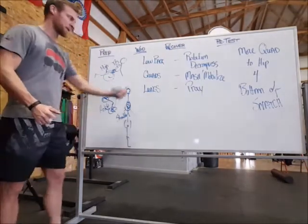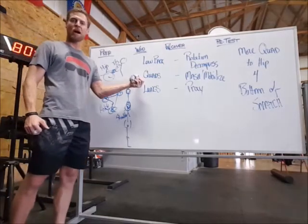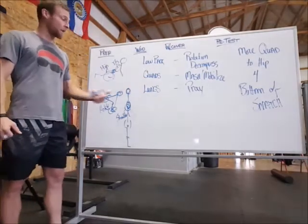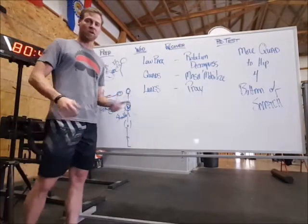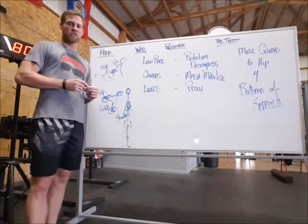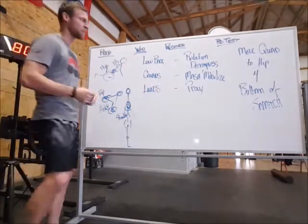Quads — we talked about having these things opened up. If they're not, they're going to start to bark at you through the workout. And lungs — this is a cardio burner in a lot of ways. In order to get better lungs, you have to really work on your genetics, so it's mostly about praying in terms of recovering for your lungs. Good luck with that.